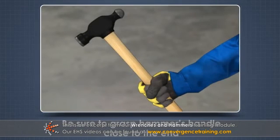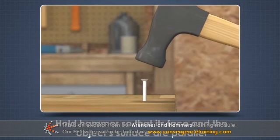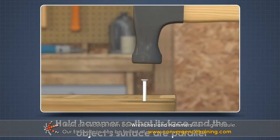Be sure to grasp the hammer's handle close to the end. Fingers should be underneath the handle, with the thumb on the side or top. Hold the hammer so that its face and the object's surface are parallel.